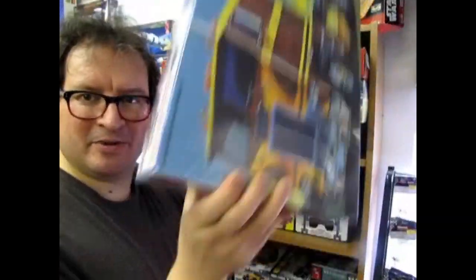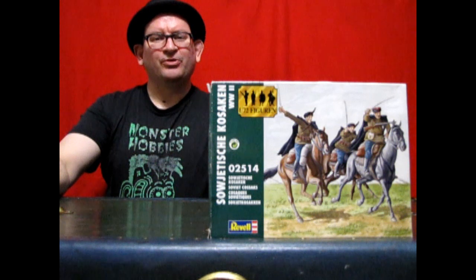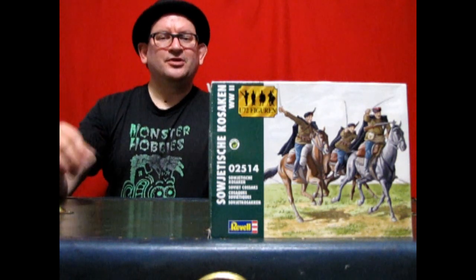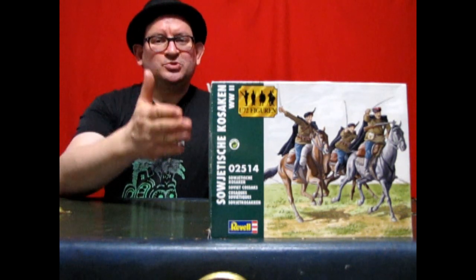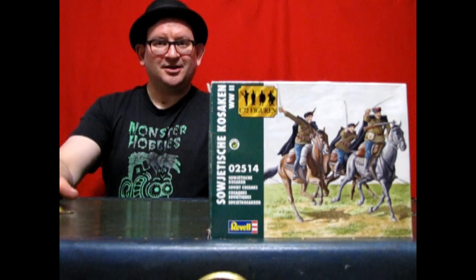What's in the box? Hello once again, hobbyists. Welcome back to another great unboxing video right here on the Monster Hobbies YouTube channel. My name, of course, is Trevor Ocelescu, and I am your host tonight as we unbox Revell's 1/72nd scale Russian Cossack model kit.